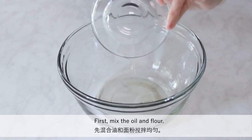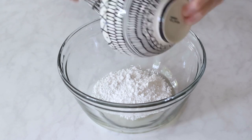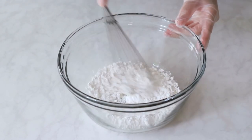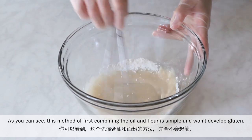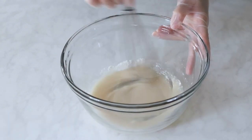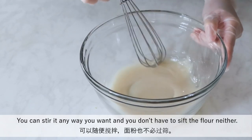First mix the oil and flour. This method of first combining the oil and flour is simple and won't develop gluten. You can stir it any way you want and you don't have to sieve the flour either.